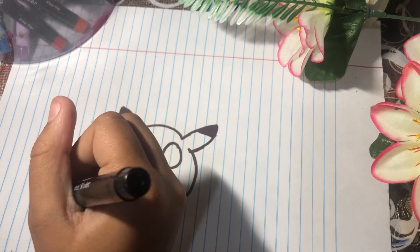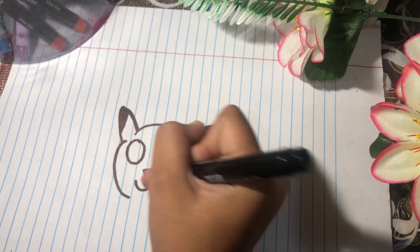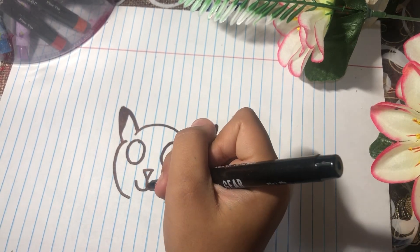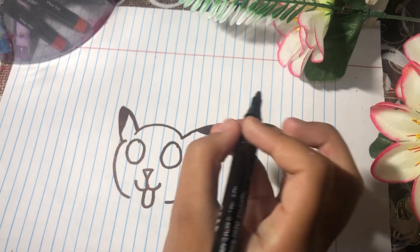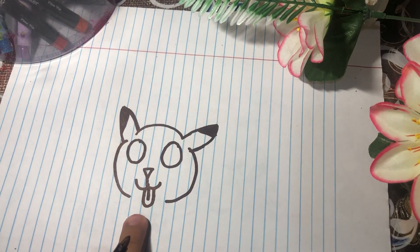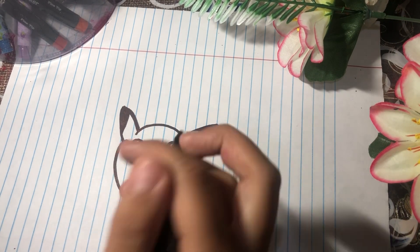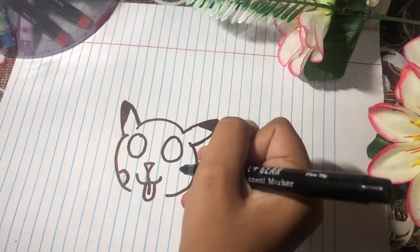Then make a smiley face like this, and then make a tongue — make a line but it doesn't touch right here. Then make cheeks — it has cheeks that are red circles.